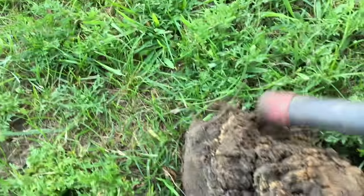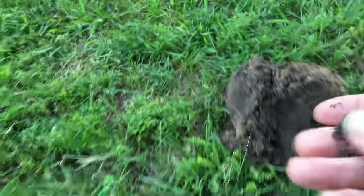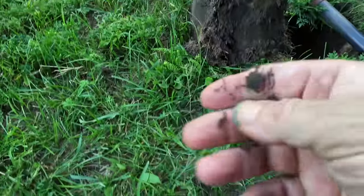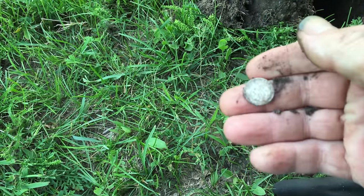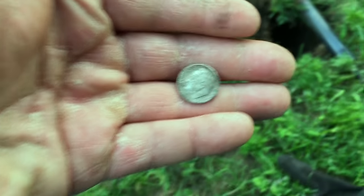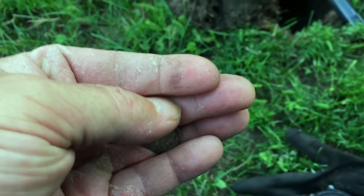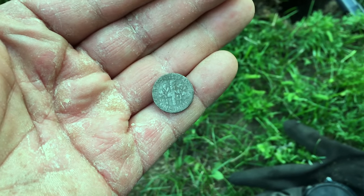This is two weeks later. I haven't been having too good of luck, but I'm out in the parkway in front of my house and I got a signal about four inches deep. It might not be. Let me check the date on that — well, it is, but it's pretty beat up. It's a 1946 Philadelphia mint. It's been rough around here.